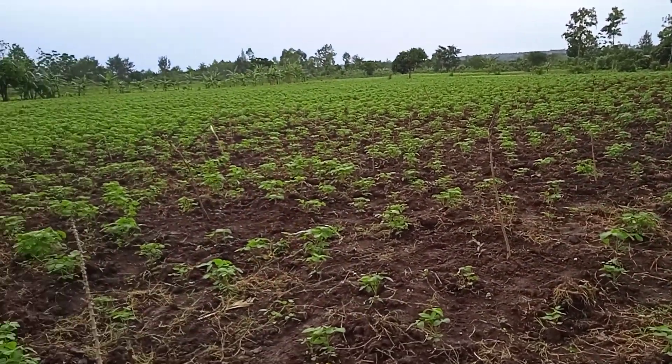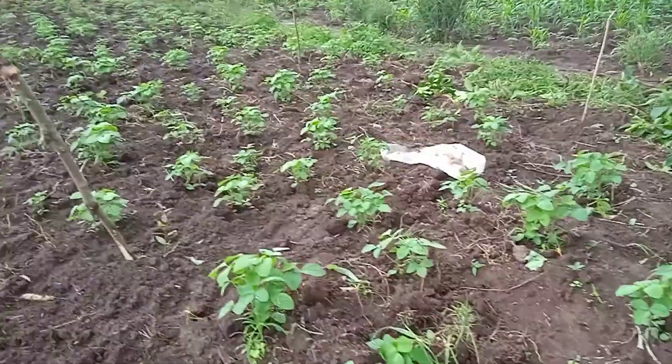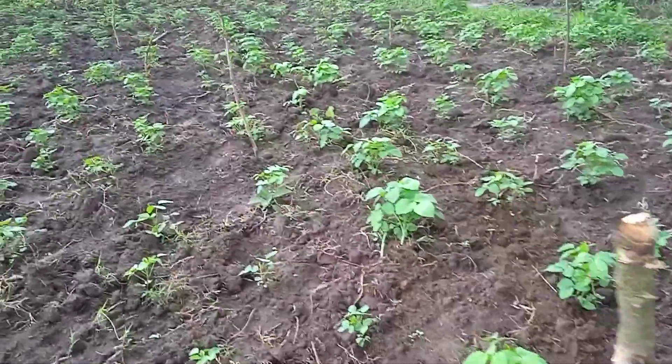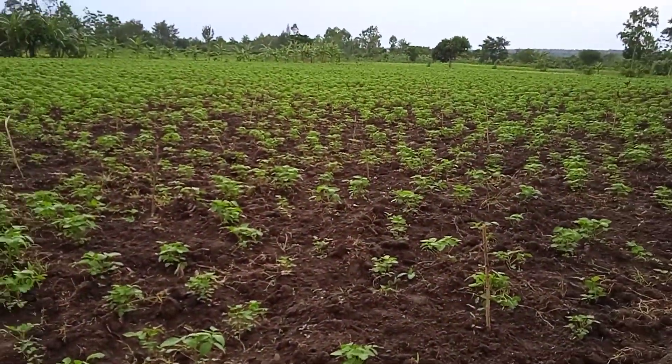It doesn't mean that when you grow eucalyptus you cannot use the land for other crops — you can. At least for the first two seasons, or one season maximum. That's what's normally happening here. The green plant you see is going to become a tree.